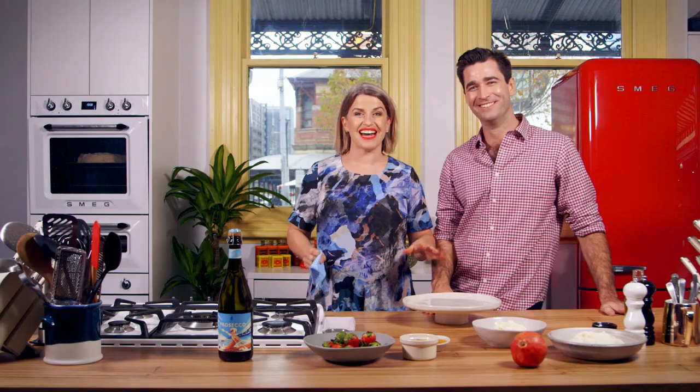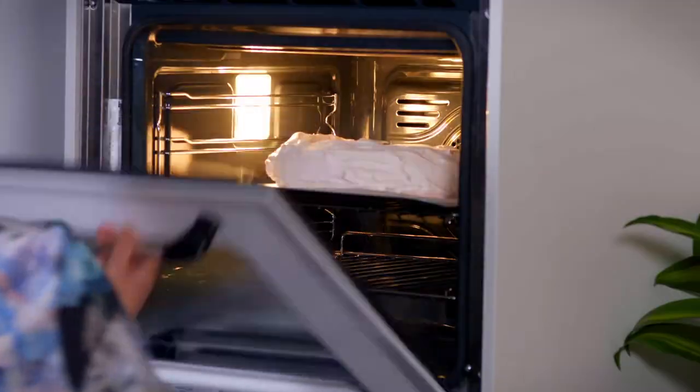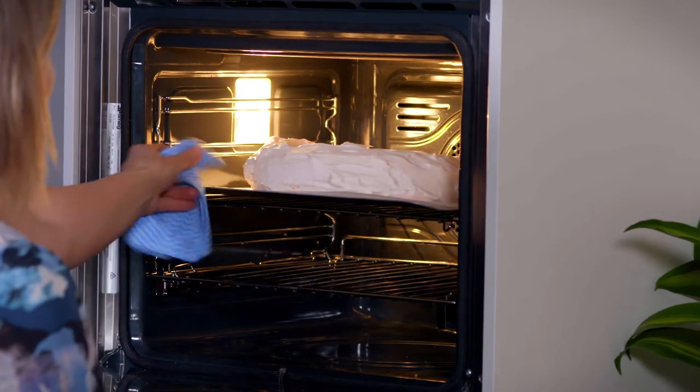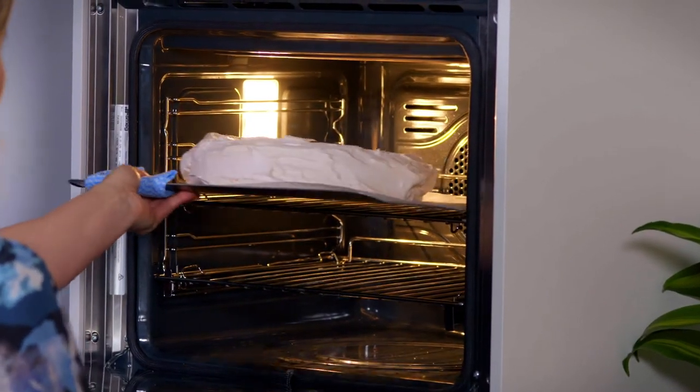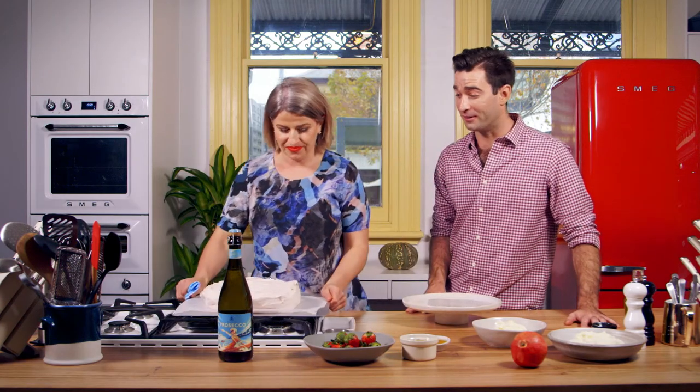My pavlova has been cooling in the oven for an additional three to four hours — this is really important. It means you don't get the big cracks in your pav and it will be really beautiful. It should cool down completely in the oven. All the pavlova aficionados will be delighted at hearing that. And look at this beautiful pavlova — gorgeous, minimal crackage.